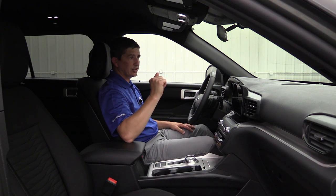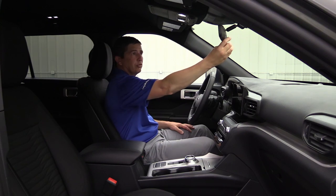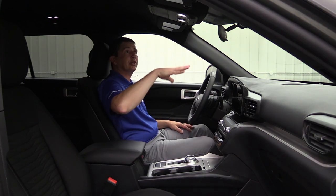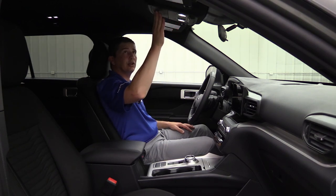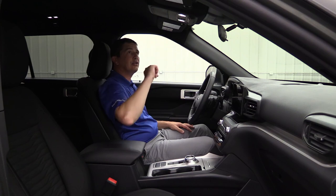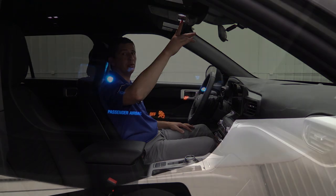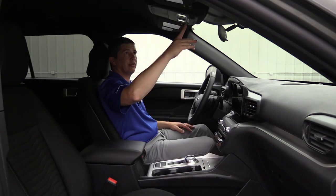Up here on the mirror you do have a day-night mirror with a little lever to flip it if cars come up with bright lights. On the overhead console you do have a little sunglass bin where you can put those sunglasses and tuck that away. I love that when you have those lights off, they have like a little blue lighting to them when the vehicle is turned on — a really cool effect.